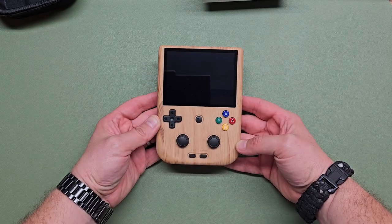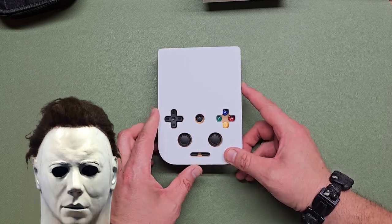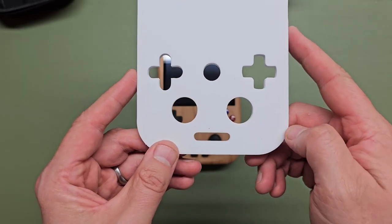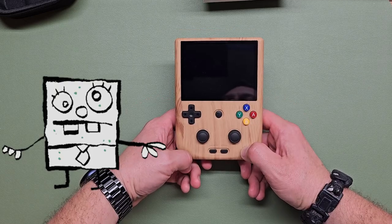It's odd looking — it has a little face. You can't really see it as much with this, but when you put it on he's very serious. He's not that happy RG20S. He's seen some stuff. These two little start and select buttons kind of make it look like SpongeBob — PencilBob.